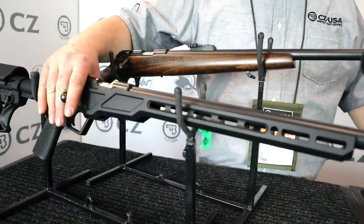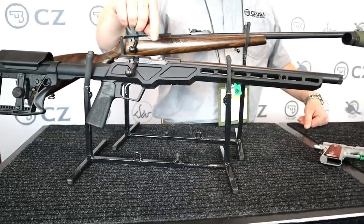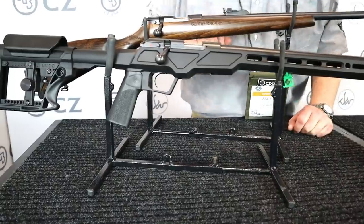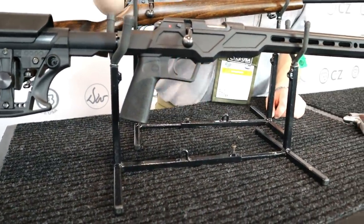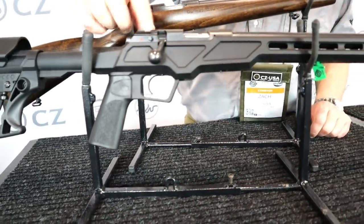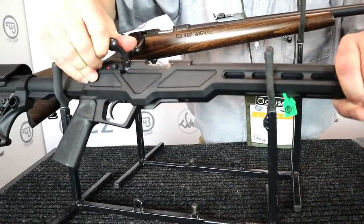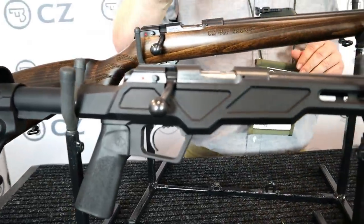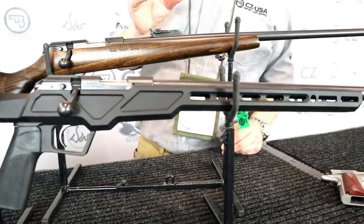Going ultra modern — this is our 457, which is our bolt action rimfire, and it's the Varmint Precision Chassis. This is an aluminum chassis of our design, basically taking that varmint barreled action and dropping it in. You have an AR-style adjustable stock, an AR grip, and all the features we were really looking forward to on the 457, like that push-to-fire safety. A lot of little things changed going to the 457 that make it an incredible little rimfire platform.